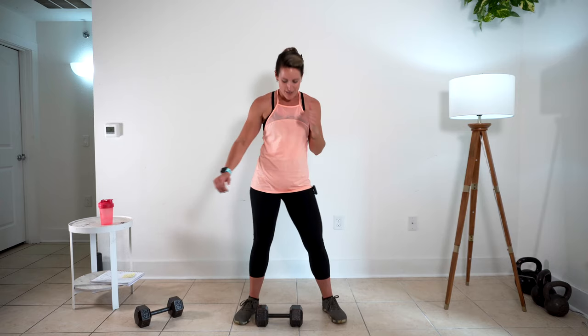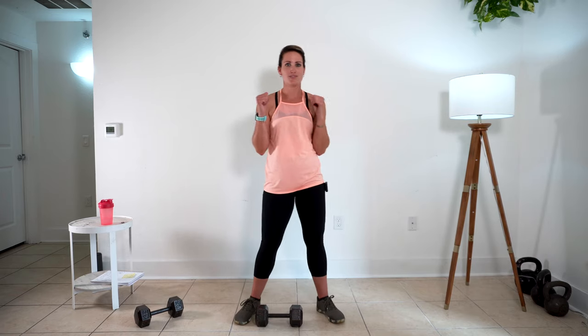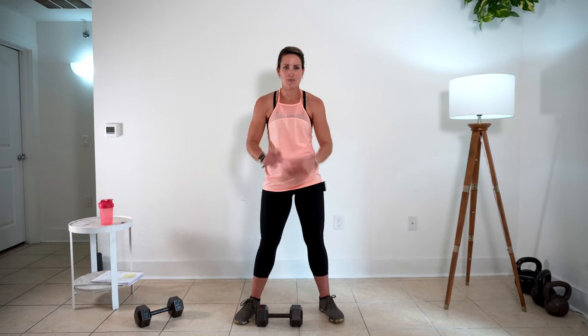30-second rest right here. Because we're in racked positions with these weights, your torso is getting a little bit of extra work too. That's how I like to do these home workouts — get the most for your money, the most for your time, especially if we're doing 20 minutes or less.